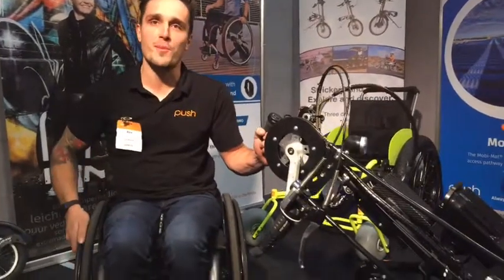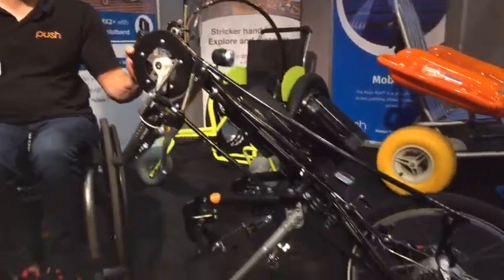Hello everybody, coming at you from the Push Mobility booth at the ATS Expo here in Brisbane. We've been having a really good day so far and I'm going to take you guys through our really great product, which is the Strickup Hybrid Hand Bike Attachment.